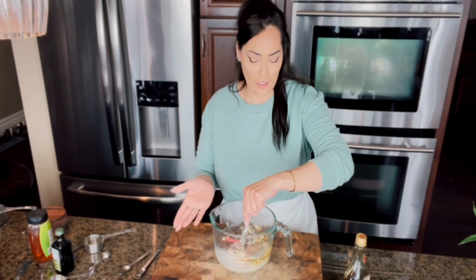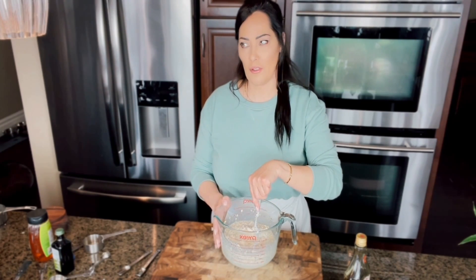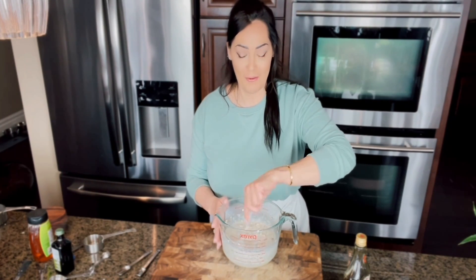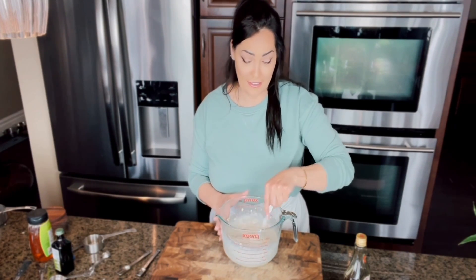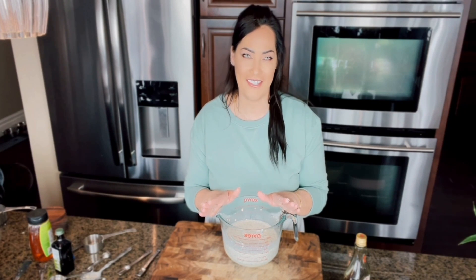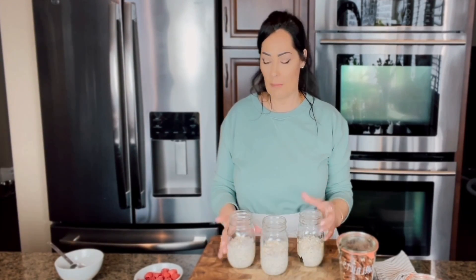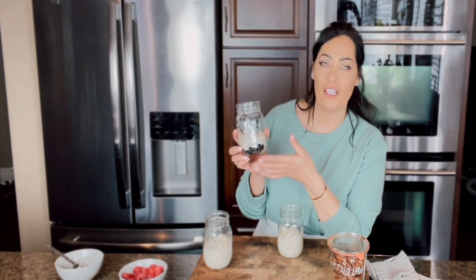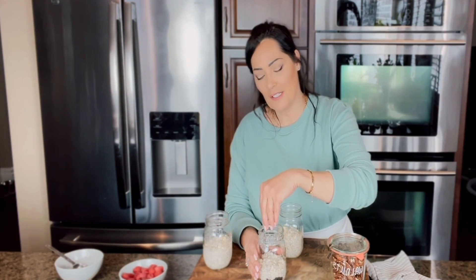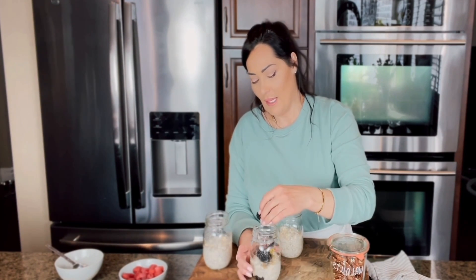Once ready, top it up with some of your favorite toppings. I'm going to show you a couple of my absolute favorites. First up is my tropical cha-cha — it is amazing, like a party in my mouth, and I can't believe how healthy it is. For a simple berry option, I put some blackberries underneath, then sprinkle on some pistachios for crunch, add a couple more blackberries on top, and you're good to go. It is absolutely delicious.